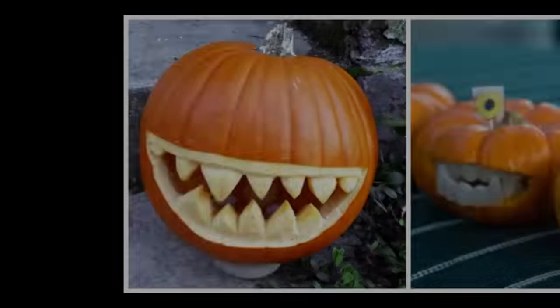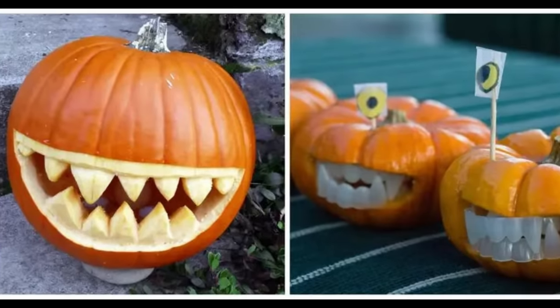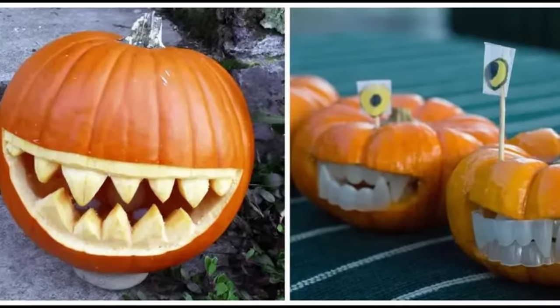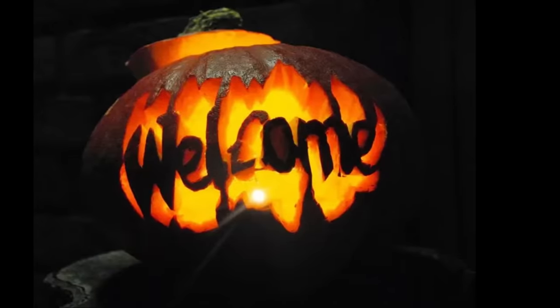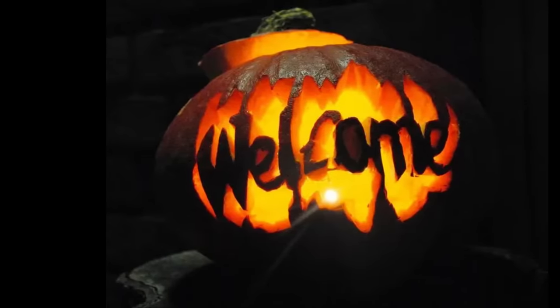Tip seven: light it up. Place a candle or LED light inside your carved pumpkin to bring it to life. Experiment with colored lights for different effects. Remember to keep safety in mind — use flameless candles if you're concerned about fire hazards.